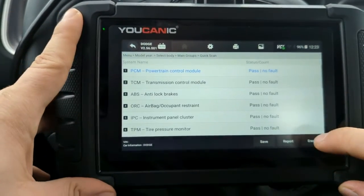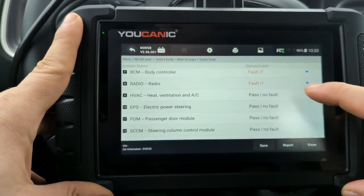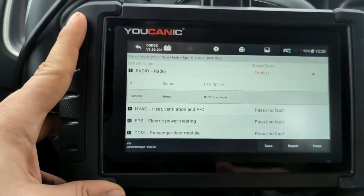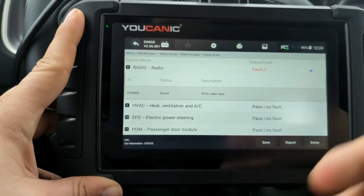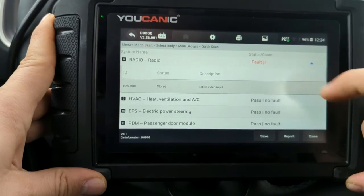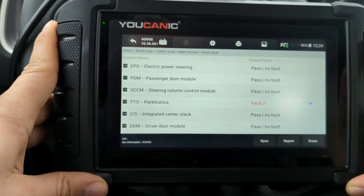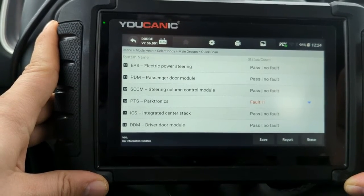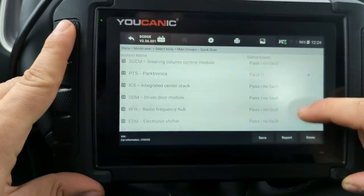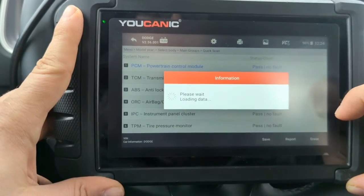The problem is, if I go back here and hit Erase, I wouldn't be able to erase these codes — even the ones that show as stored. If it's 2018 and older, you'll be able to do this. But if it's 2018 or newer, you can't without either registering the scanner or using a bypass cable to connect and bypass the Security Gateway Module.